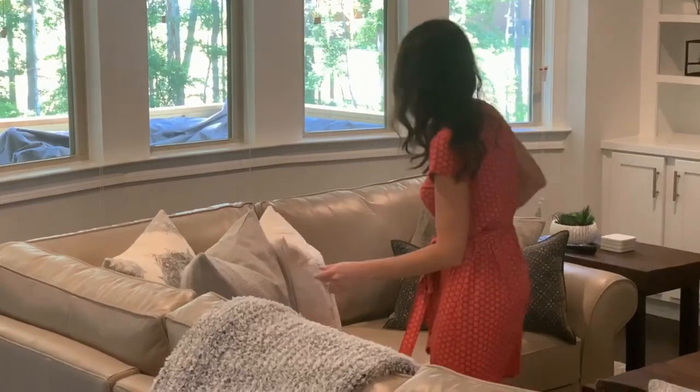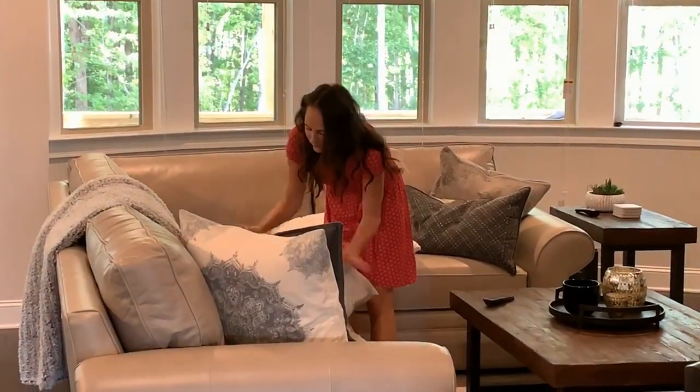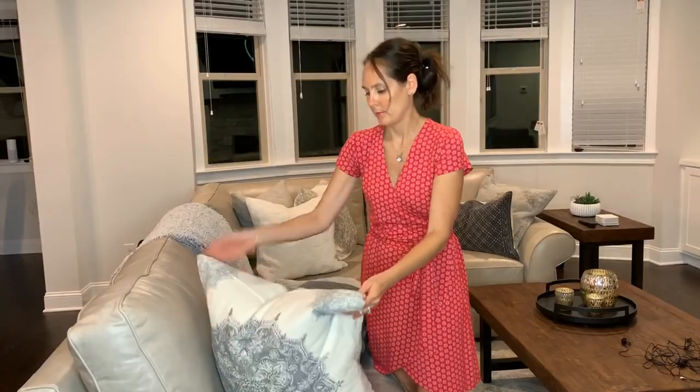Marissa is known for her chopping skills in the kitchen. However, she's been teaching me some other chopping skills regarding these pillows. I want the pillows to look nice — what is the technique? It's very simple: you just make them look nice.